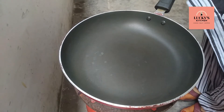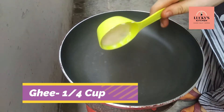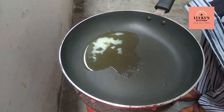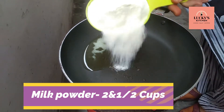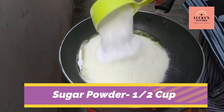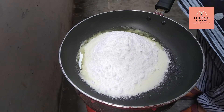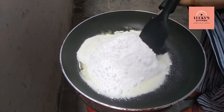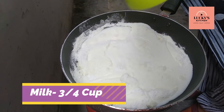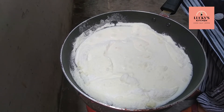We will add oil to the pan. We will add milk powder in half cups. We will add sugar powder in half cups. We will add 1 cup of milk, then 3/4 of milk. We will add 1 spoon of cardamom powder.